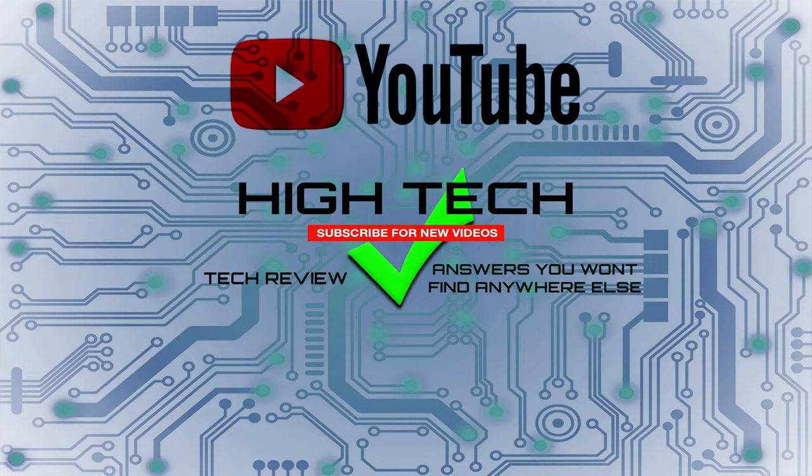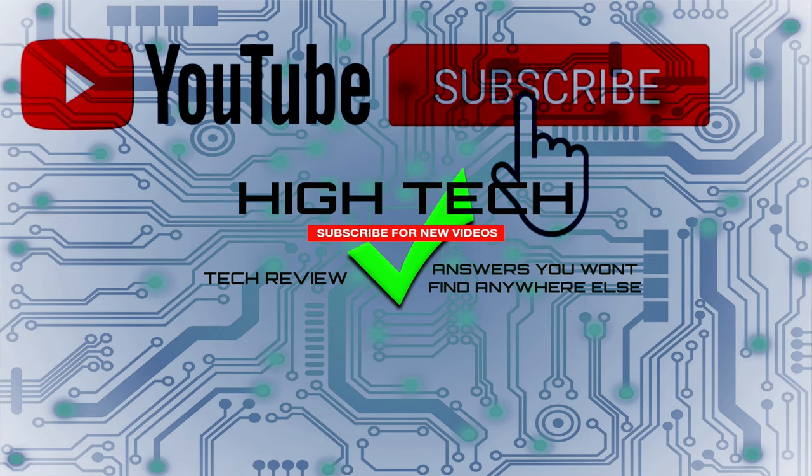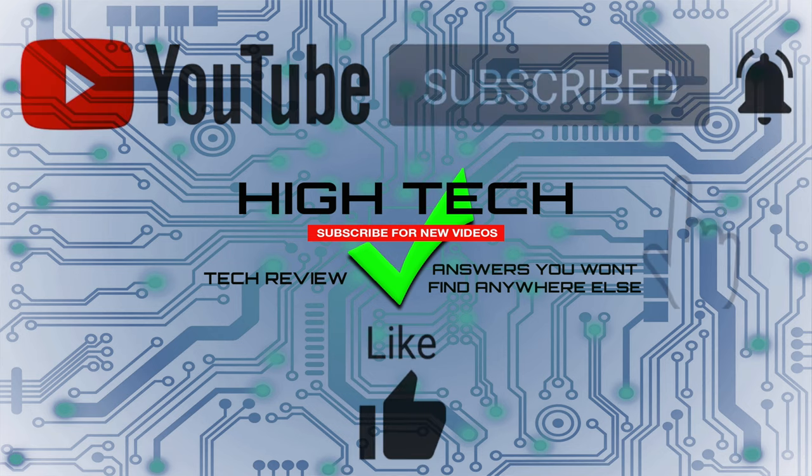I hope you guys enjoyed the video. If you did, give me a thumbs up. Don't forget to subscribe and hit that little notification bell to let you know when I put out new videos. Thank you guys for watching. I hope you have a great day and I'll see you in the next one. Later.